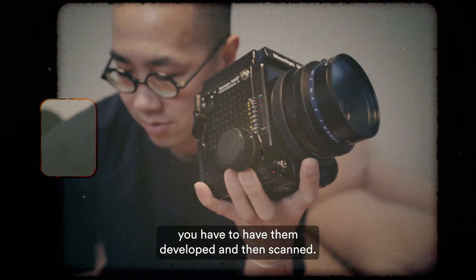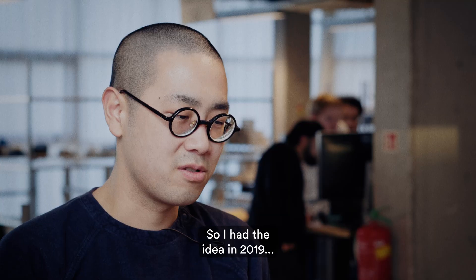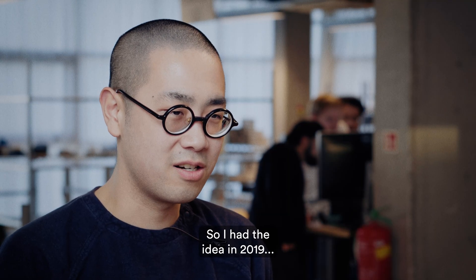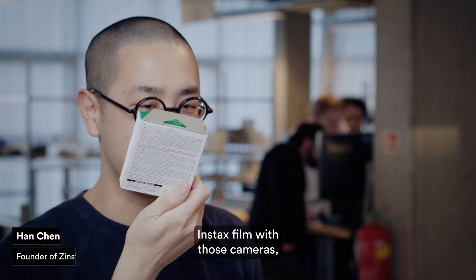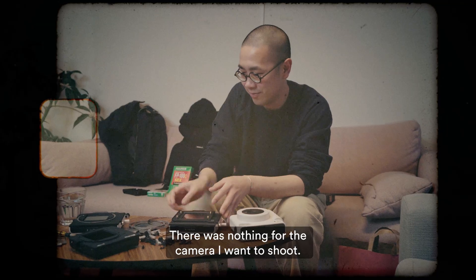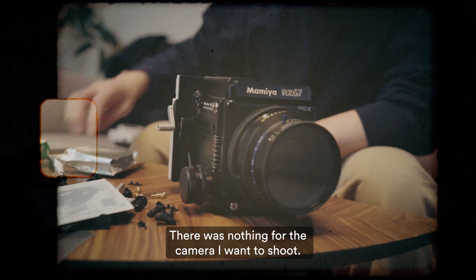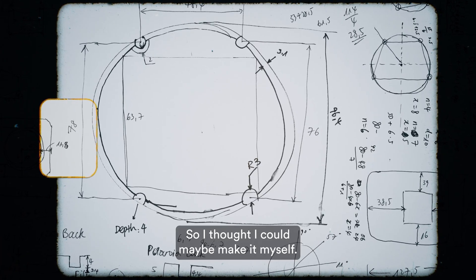Every time you shoot film, you have to have them developed and then scanned. So I had the idea in 2019 to just shoot instant films with those cameras because you can get the film right away. There was nothing for the camera I wanted to shoot, so I thought I could maybe make it myself.